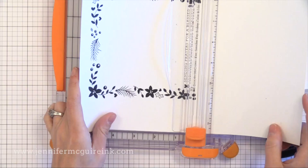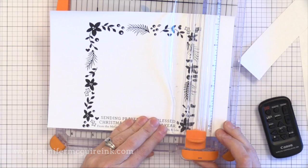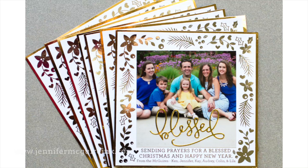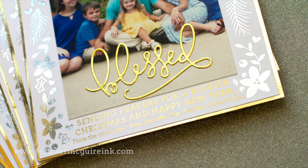I had this file printed on neat white 80-pound card stock. You could use any white card stock, but you want to make sure you print with a laser printer. I printed these at home on my laser printer. You could also save the file and take it to a Kinko's or Office Depot and have them print it for you — those stores use laser printers, so anything printed there you could use for foiling.